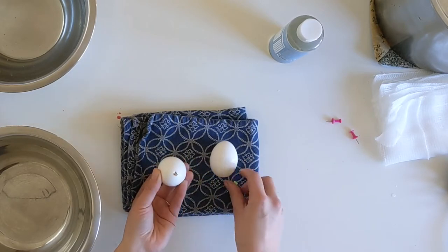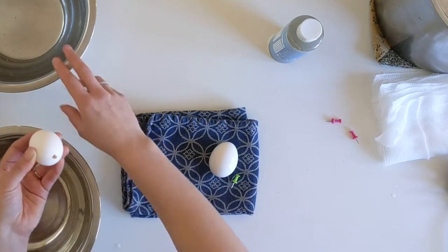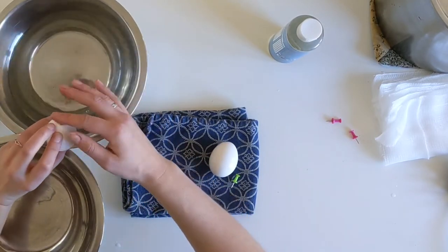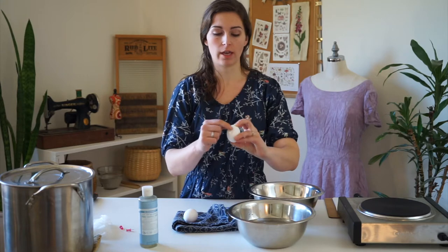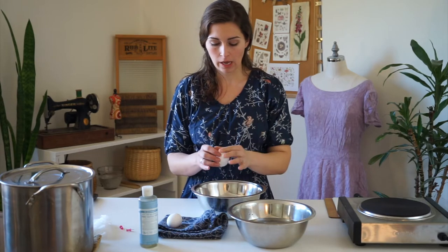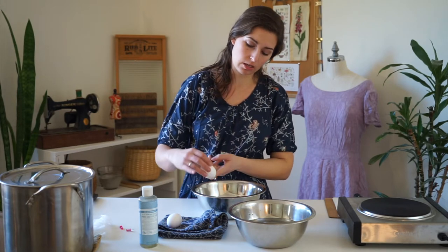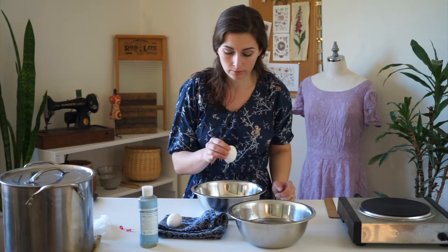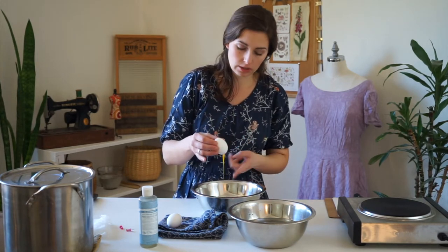That's a little bit bigger of a hole on this end. I'm going to wipe off one end to blow through so that there's no egg residue on the outside. Then you're going to hold it over your bowl and blow through the hole so that the contents come out the bottom. You can see the egg is already starting to drip through the bottom — blow over the top of it like that, and the egg squirts out.